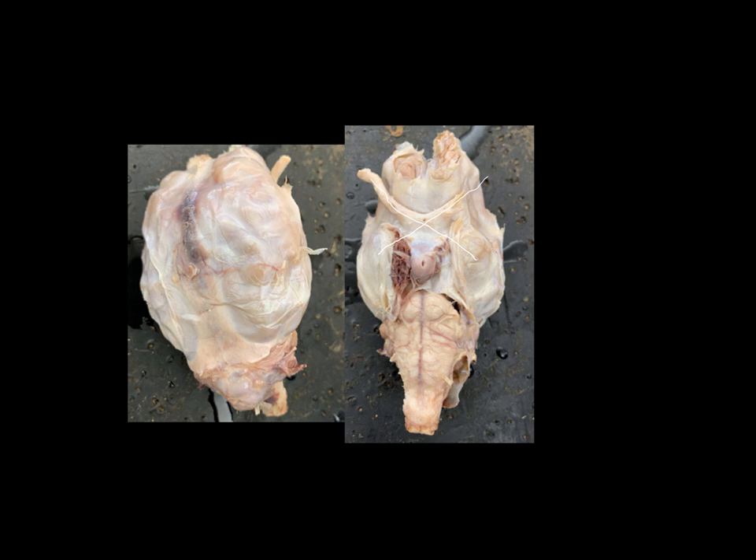We can also see the very ends of the olfactory nerves, which are cranial nerve number one. The ends of these cranial nerves are actually a little bit swollen, and we call this the olfactory bulb. The olfactory bulb is the swollen end of the olfactory nerve, and that's where most of the nerve endings — the sensory portions — are. And this is what gives you your sense of smell.